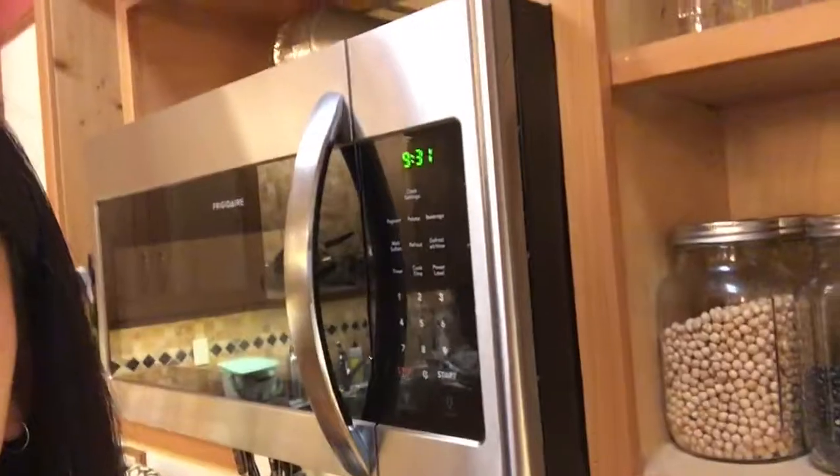Hey, what's up you guys? It's me, your girl Cranky Tiffany, and today we're cooking some salmon. Woohoo! It's currently 9:31 p.m. Wednesday. We're about to make some salmon!